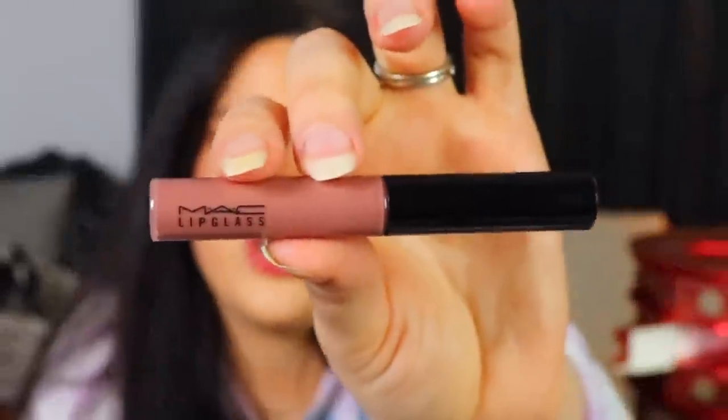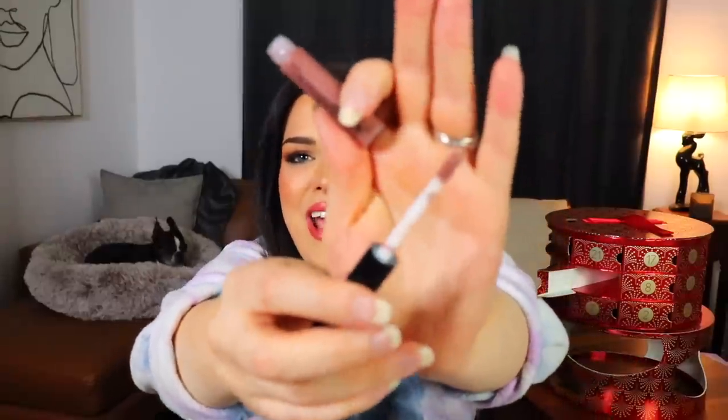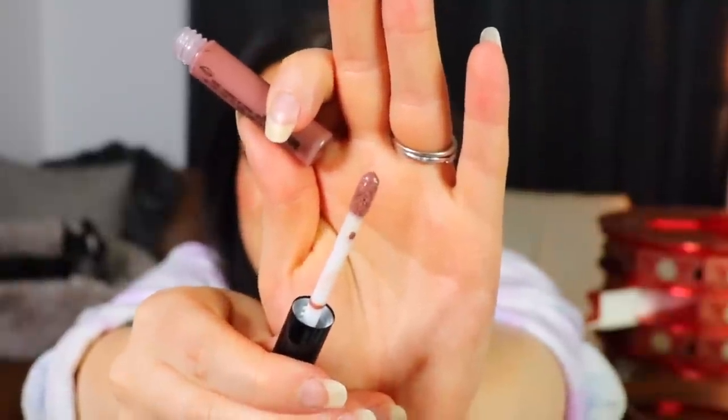Day number fourteen is up next — tiny little skinny stick, just gray. The next thing we have in here is another lip glass. This one is in a very different shade than the first one — it's just like a corpse shade. It's just so very brown-gray. I feel like I would look absolutely dead if I put that on my lips. Something about a kind of brown, kind of gray, kind of purple lip gloss — I just don't think it would go well.